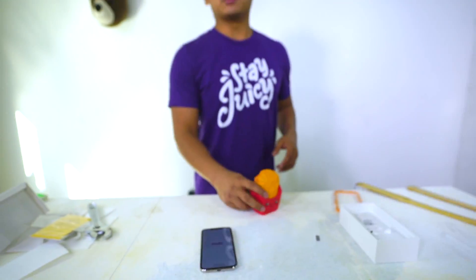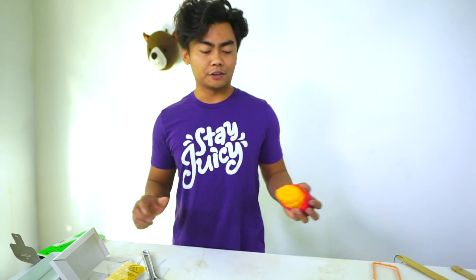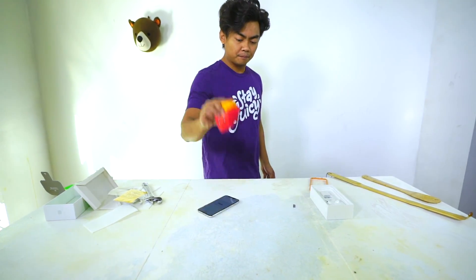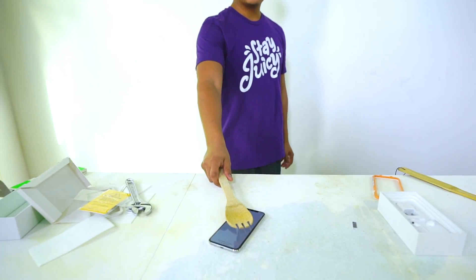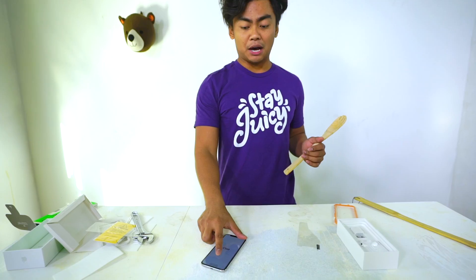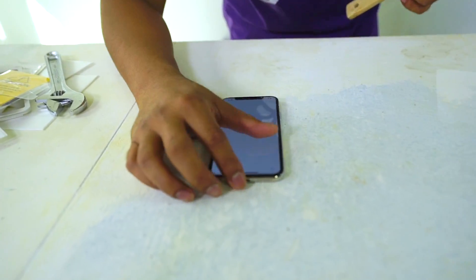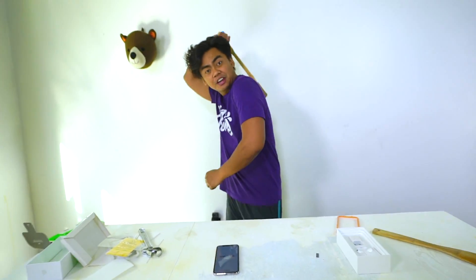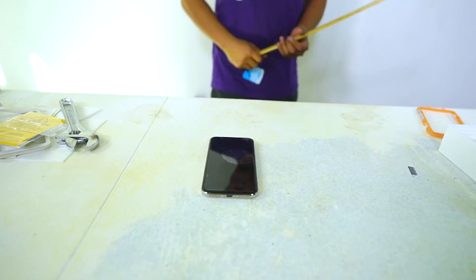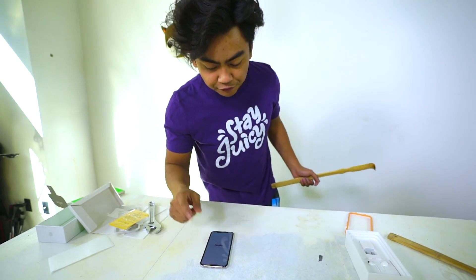It's like twice as thick, which is probably why it costs that much. Let's put this on — really simple. Let's do the same tests. Here we go: squishy — three, two, one. Next up, the wooden spoon — three, two, one. That one was a lot bouncier than the other one. No scratches, no marks, nothing. Back scratcher time — three, two, one, go. Perfectly fine.